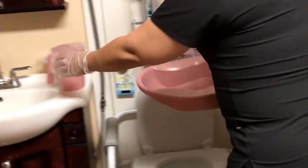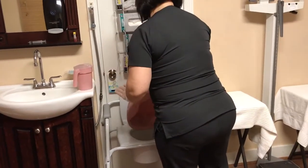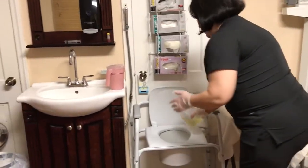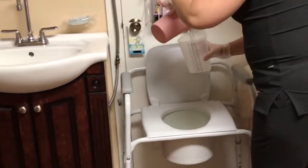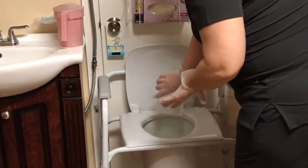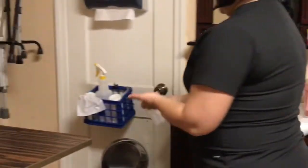We're going to rinse the bedpan, placing it in soiled utility, then empty and rinse the graduated cylinder, also placing it in soiled utility before removing my gloves and washing my hands.